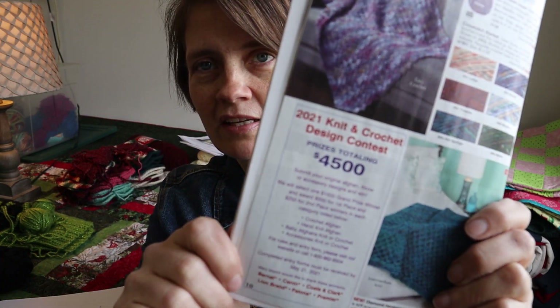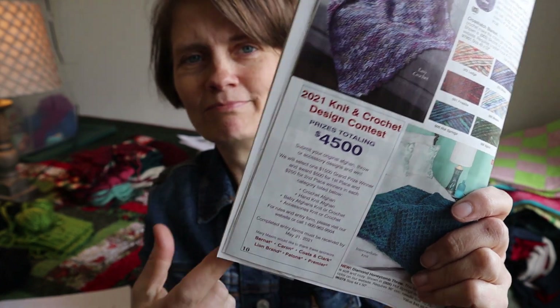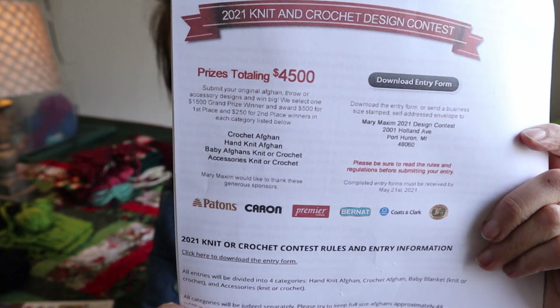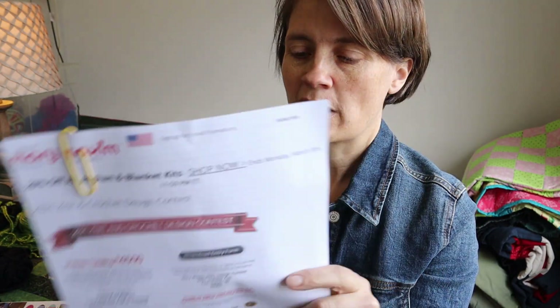The other thing I want to talk about quickly: in Mary Maxim's catalog I saw a knit and crochet design contest. I've seen these before and always thought I'd try to design something but never got to it — especially having little kids, I didn't have time. I do have a couple of ideas running through my head, though one shawl idea uses Willow Yarns and they want Mary Maxim or their sponsored yarns. I went online and printed off the info at marymaxim.com/crochetcontest.